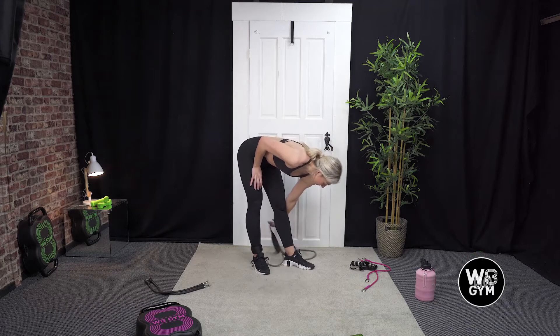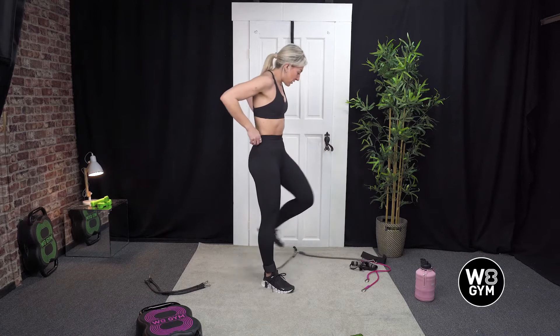Well done. Again, just undo one Velcro — we're going to go into lateral lunges.